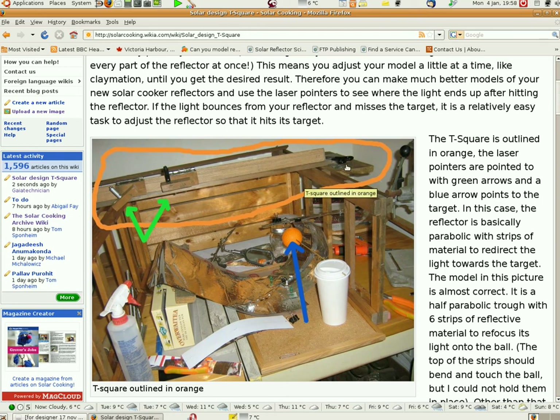There is a T-square and it slides back and forth above your workspace. There is a laser pointer here and a laser pointer here — they are on sliders too. They slide back and forth along the T-square and they shine straight down onto your workplace. The object of the exercise is to bounce the light down from both laser pointers onto one point, and adjust that point until the light bounces twice or so and hits the ball. In this case it will bounce once and hit the ball.